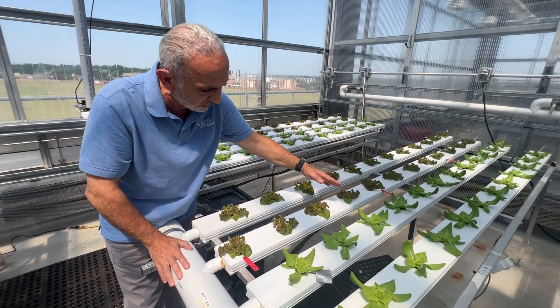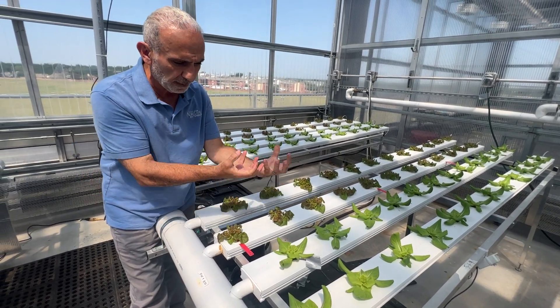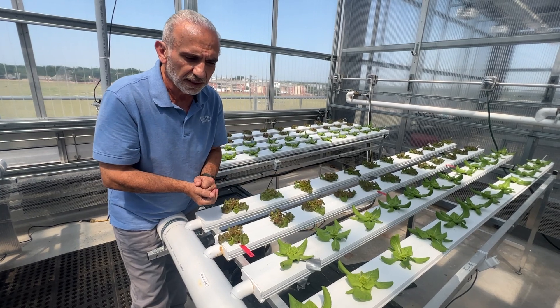Anytime it's watering, the water runs down inside that channel and soaks up the Brodan cube, and then the Brodan cube feeds the rest of the plant.